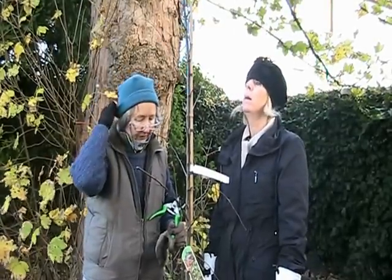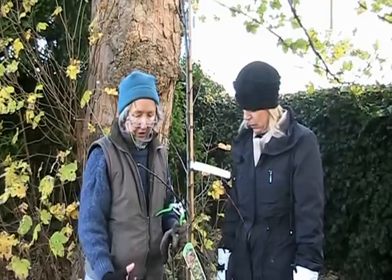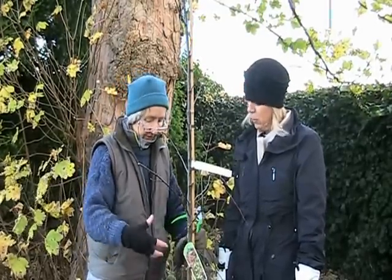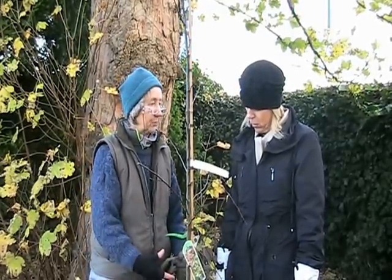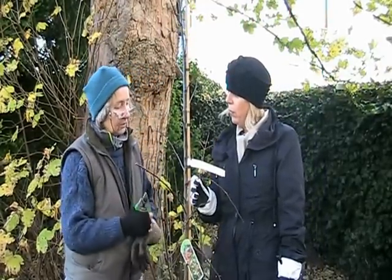Watch out — if you get a very deep frost, especially with a newly planted tree, the ground freezes and the roots can't take up moisture, which they need to do in winter. Everything dies of drought.